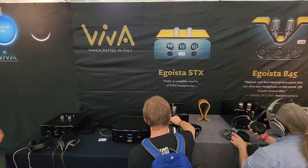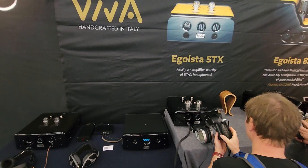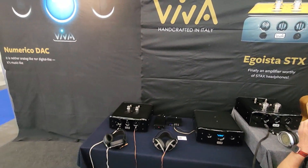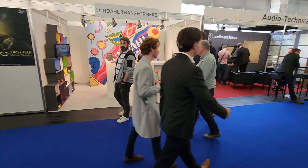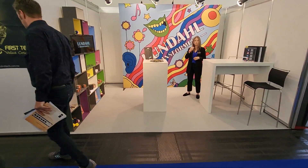Finally, an amplifier worthy of stacks — well, maybe a little far-fetched. I'll see the X9K. London — I'll stop here for Steve McCormick. Hello.